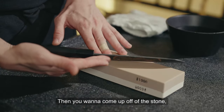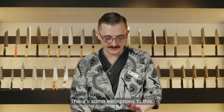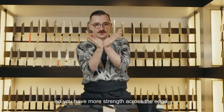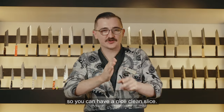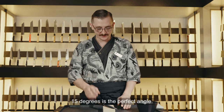Then you want to come up off the stone 15 degrees for Japanese knives. There are some exceptions: if you're doing a lot of vegetable chopping, you want a bit more of a wide angle for more strength across the edge. If you're doing more fish slicing, you want a thinner edge for a nice clean slice. But for an all-purpose knife, 15 degrees is the perfect angle.